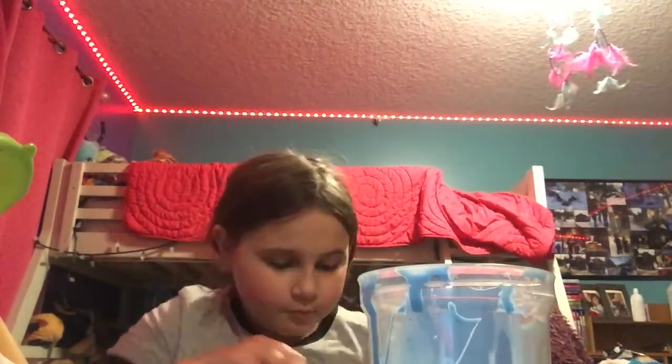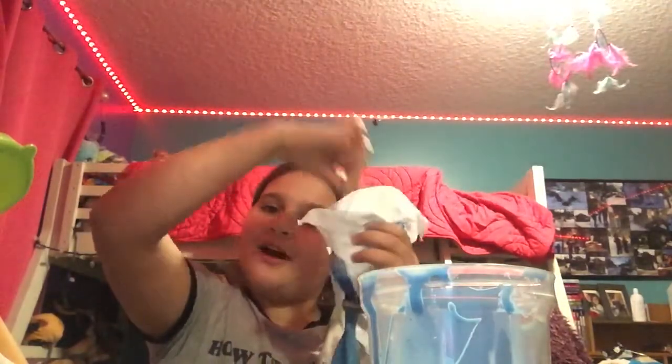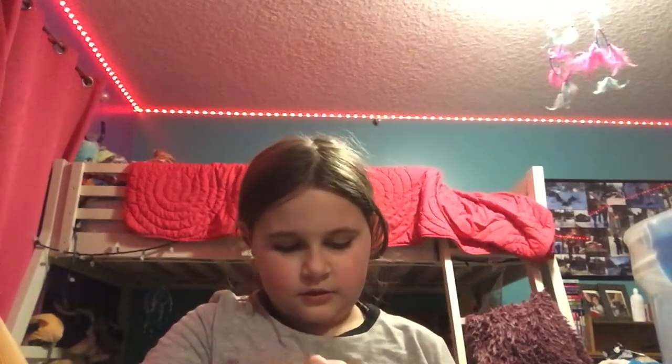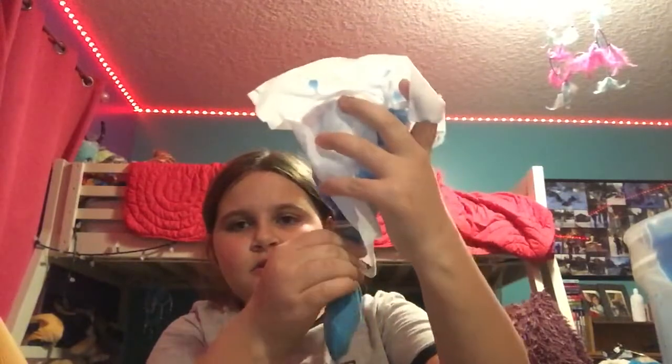I'm going to use my popsicle stick now and just push it all in. Then you can get some in there and then you can have a slime stress ball — well, it's not really going to be a slime stress ball. I feel like I'm so far away from the camera. That's what I've got so far — it feels nice though at least. Let me put some more in there.